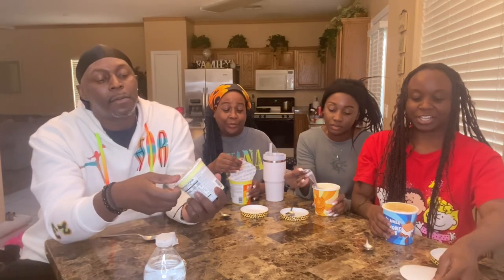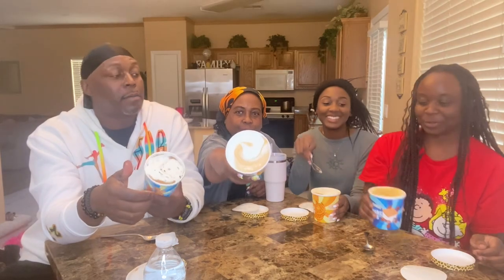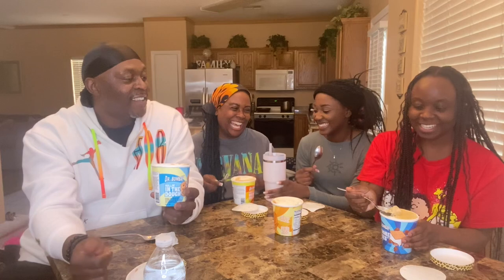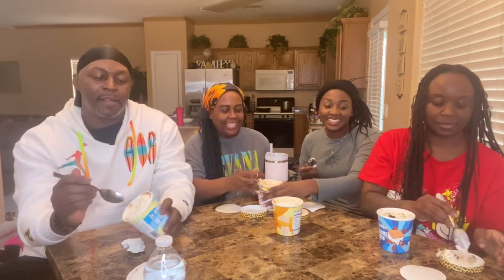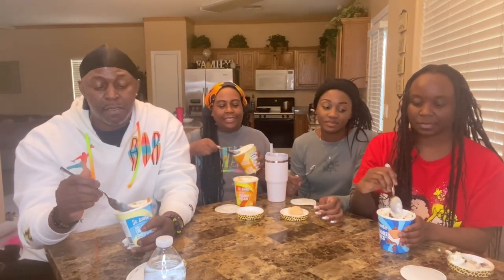We're going to be trying each other's flavors as well. Mine kind of looks stuffy — it's got the orange. Mommy's looks good. All right, it's ice cream. It's just waffles, that's all. That's good.